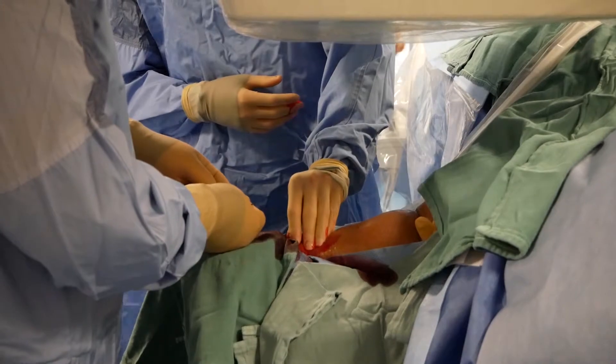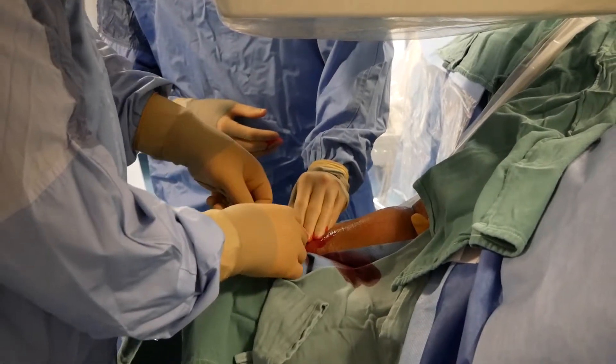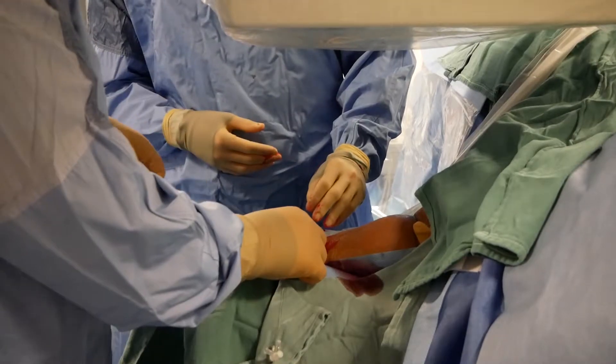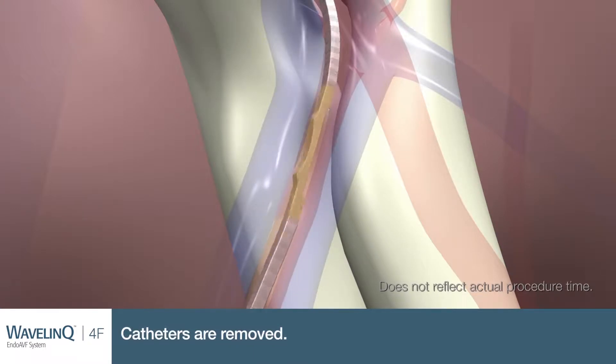This new procedure aims to create a connection between the artery and the vein in a percutaneous fashion. We just make really small puncture holes — one in the artery and one in the vein — and use this technology to create that connection from inside the artery and inside the vein by burning that hole between the artery and the vein.